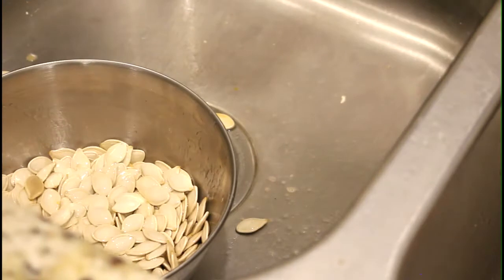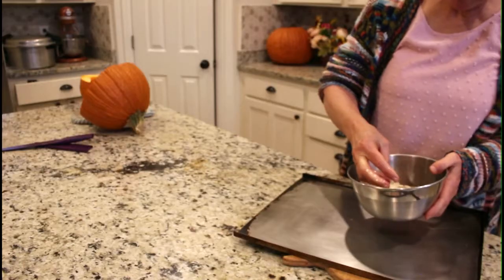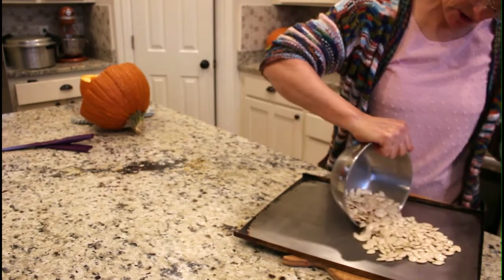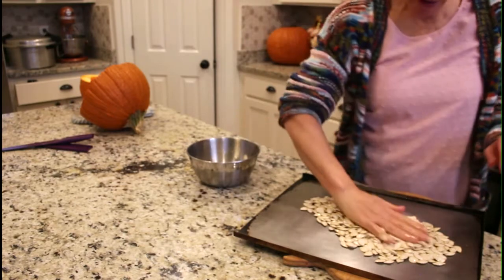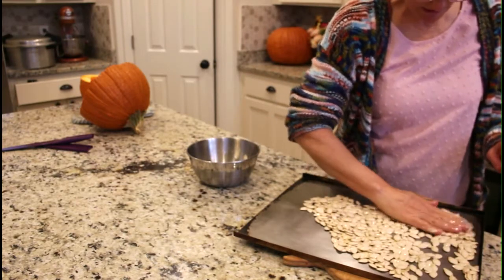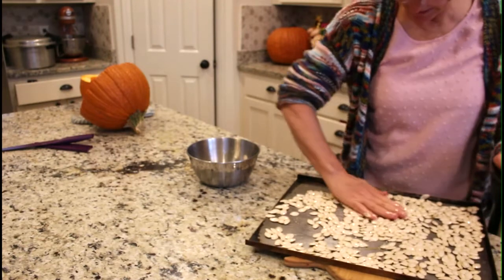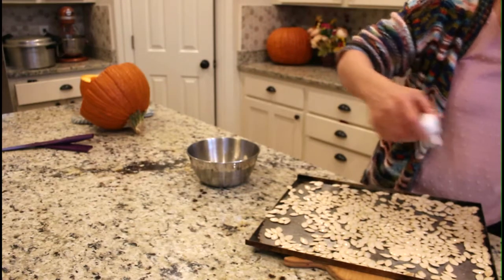I'm going to take these oil-coated seeds and just pour them over a clean cookie sheet and spread them to one layer thick. You just want them one layer thick.